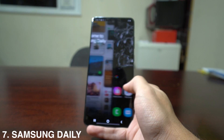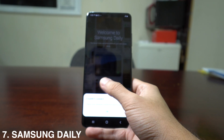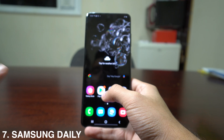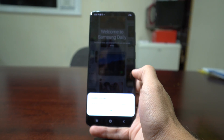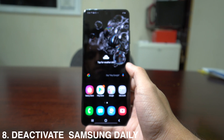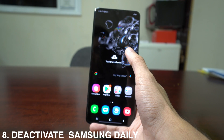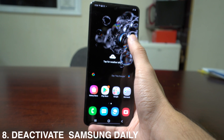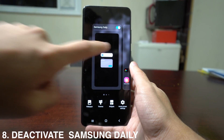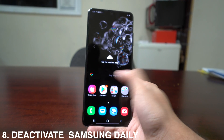Another feature is Samsung Daily, which shows you news from different apps and is accessed by swiping right. If you don't like it, long press an empty space on the home screen, swipe right, and you'll have the option to deactivate Samsung Daily. After that, swiping right will do nothing.